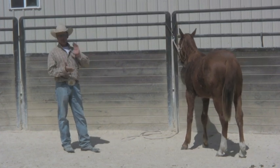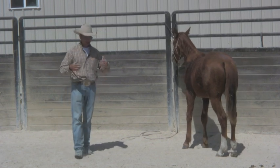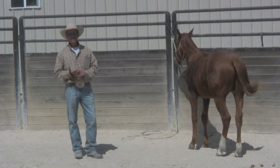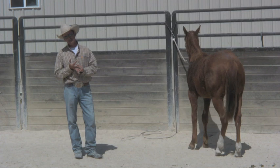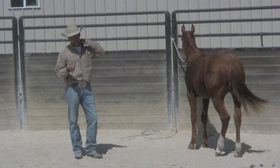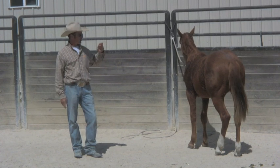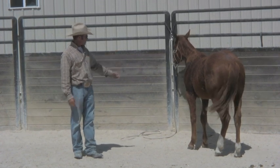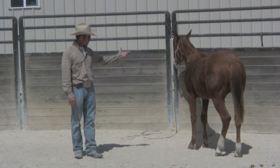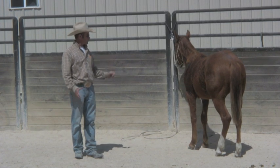I don't tie up a horse until I've been through all the basic groundwork — until they're easy to catch, will stand there all day next to you, don't feel the need to move their feet, aren't scared of things, aren't distracted when you leave them, and don't have separation anxiety. I wait till all that stuff is done and good before I ever worry about tying them up. And you can see this is his first day tying up.